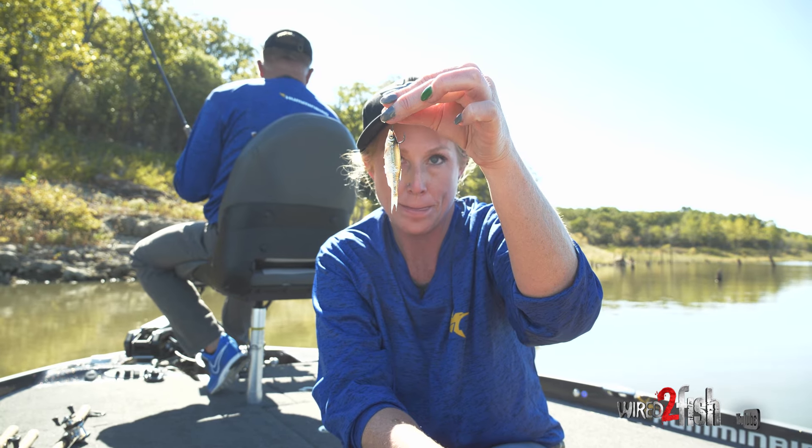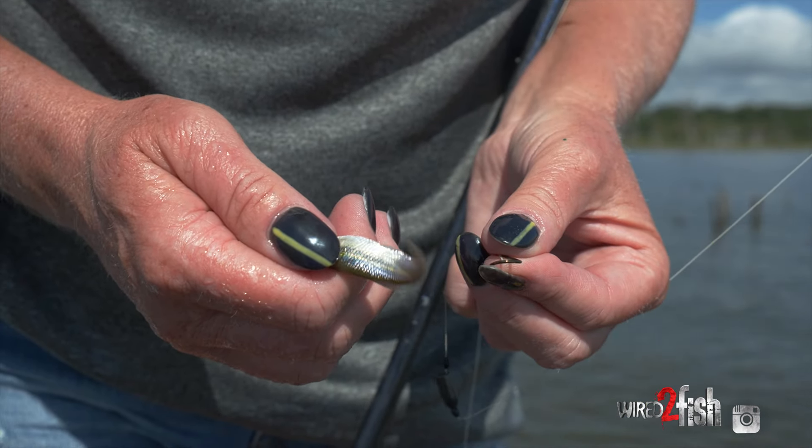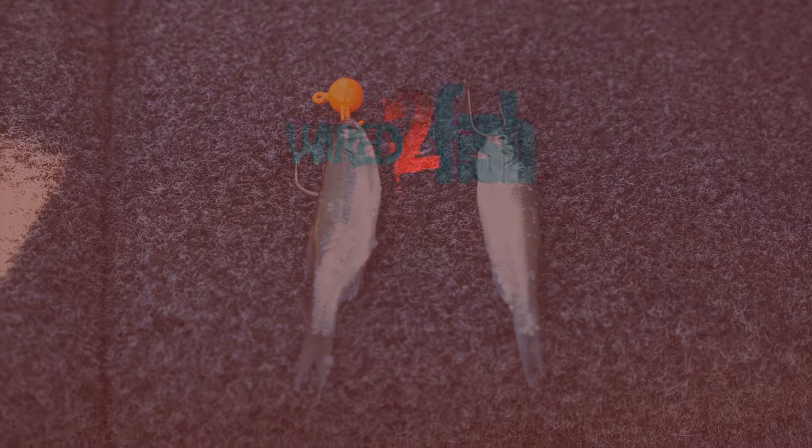So when the fish are finicky, just try a minnow. These are the different ways you can rig it.